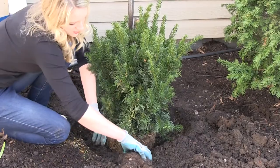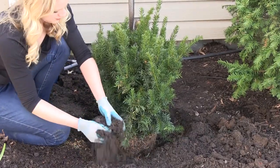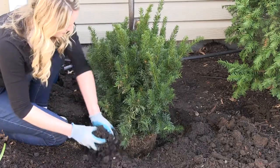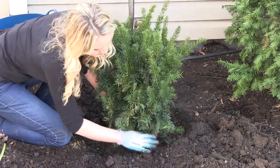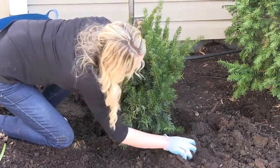Then fill in around the roots with loose soil. We dug the hole twice the size of the root ball so that this loose soil provides an easy way for the shrub's roots to expand and grow outward. Pack it in as you go so there are no large air pockets, which can harm or even kill the shrub's roots.